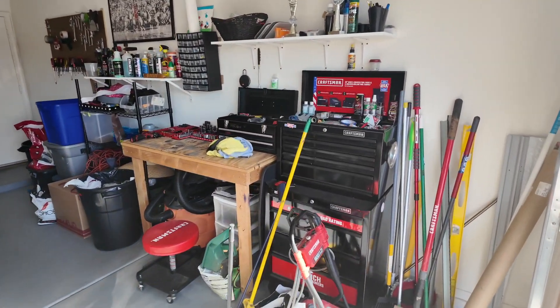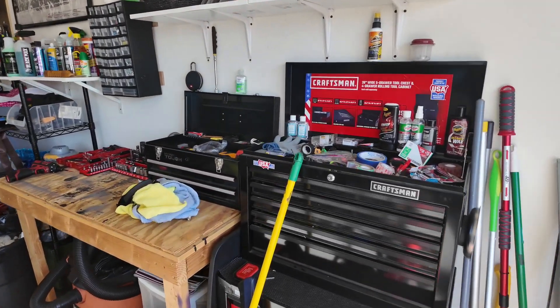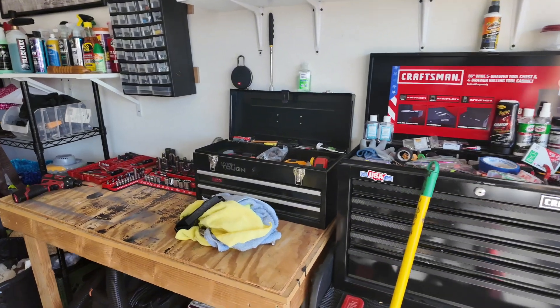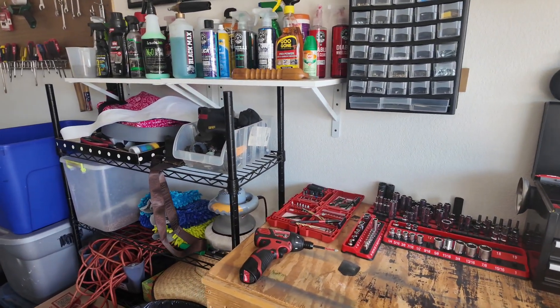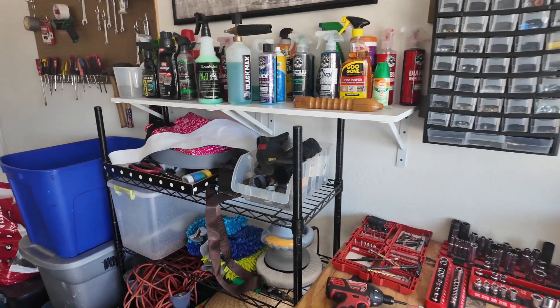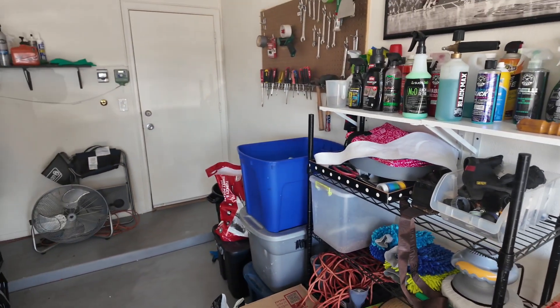Y'all remember over here we had all the tools everywhere, couldn't find nothing — now it's a little better than what it was. Now we're a little more organized so when I start taking stuff loose, I know where everything's at.